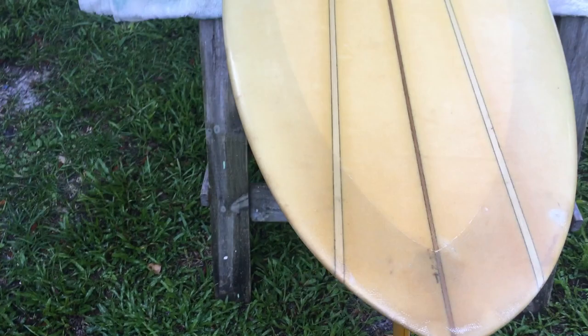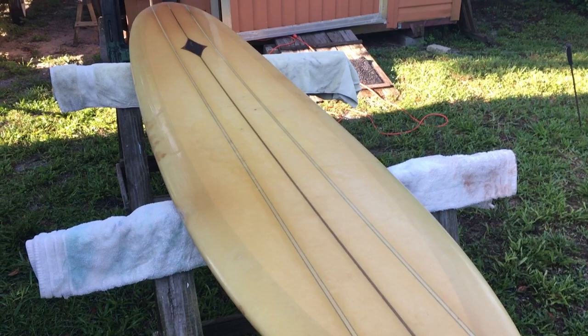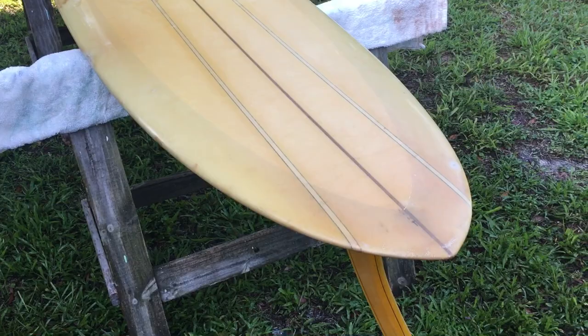The only serial number we have on it is a little hard to make out, but it looks like Z302. I've put an email in to Lance Carson, who still makes these boards at the age of 75 or 76 now, telling him about this board and asking if he can identify it through the serial number as far as who shaped it and what year it was made.